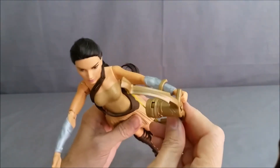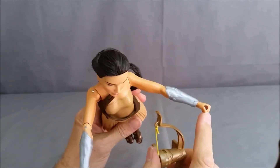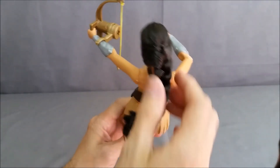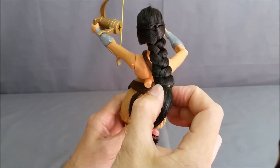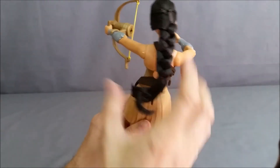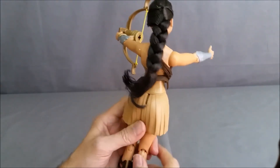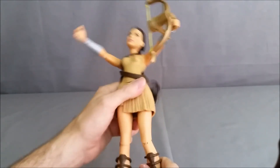The bow does come off — you can unclip it right there. She's got a hole in her hand and you can clip it back on just like that. Her hair is combable and has a rubber band to keep the braid in. You could take the rubber band off, comb her hair out and have it big and flowing, or braid it back up and put the rubber band back in if you wanted to.